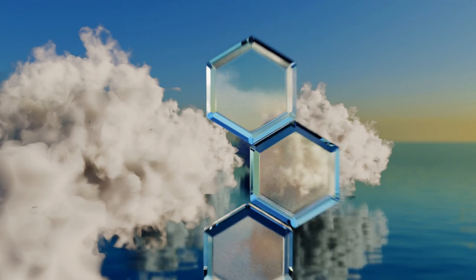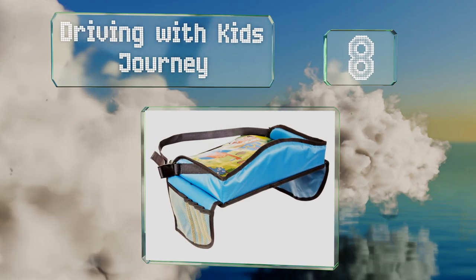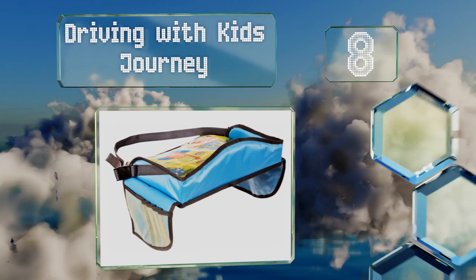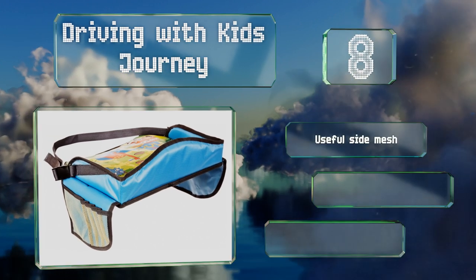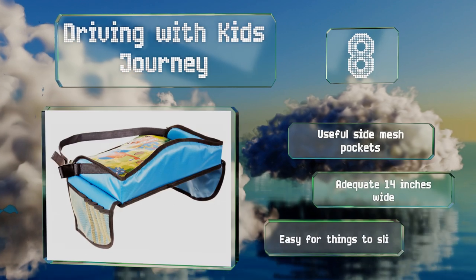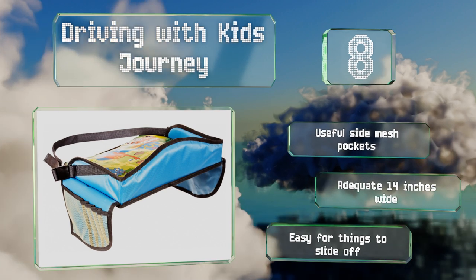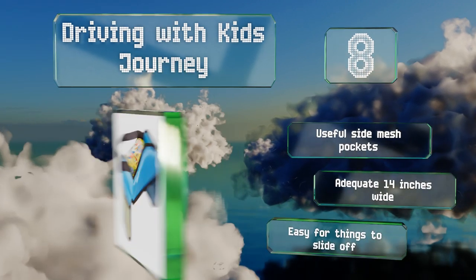Coming in at number eight on our list, the Driving with Kids Journey provides a tough flat surface on which children can eat and play during road trips. It won't weigh them down or create any discomfort as it sits on their lap, and is designed with straps and buckles for security so it won't tip over. It's equipped with useful side mesh pockets and is an adequate 14 inches wide, however it is easy for things to slide off.